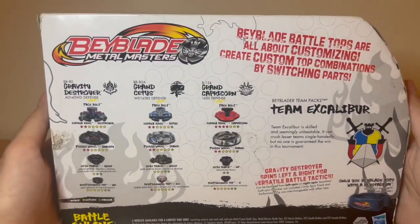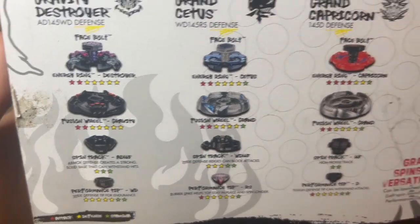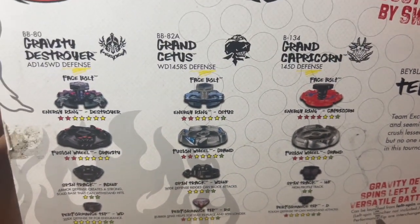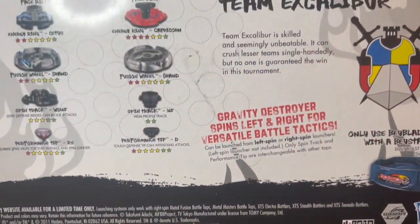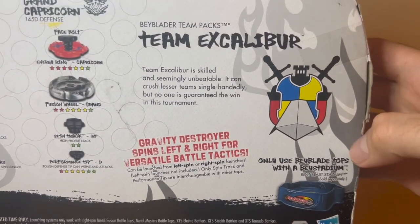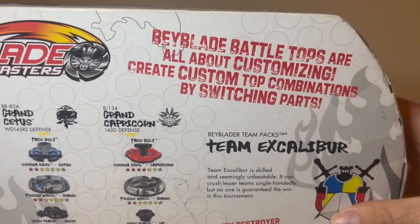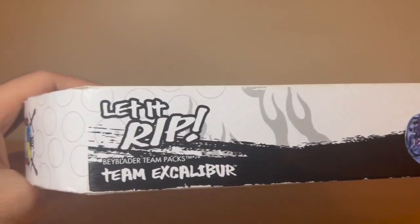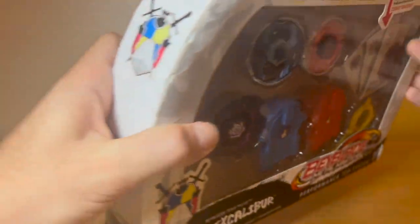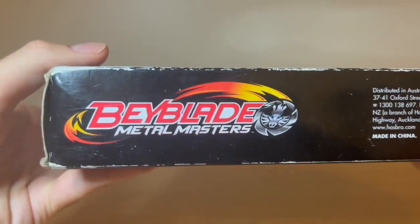I'll show you around the box and get right into it. Here are the stats if you're interested, along with all the other information, the Team Excalibur logo, and some info on how it appeared in the show. It's left and right bi-directional. Here's this side, that side, and the bottom.